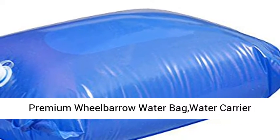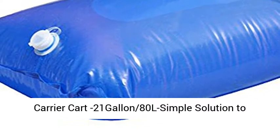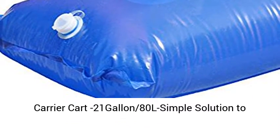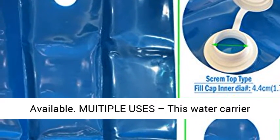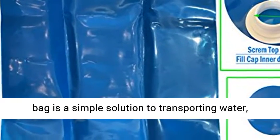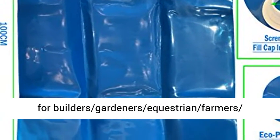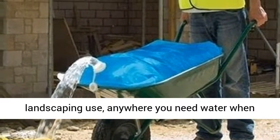Premium Wheelbarrow Water Bag — Water Carrier Bag for Garden, Farm, Equestrian, and more. 21 Gallon capacity. A simple solution to transporting water where there is no hose pipe available, with multiple uses for builders, gardeners, equestrian farmers, landscaping, and anywhere you need water.